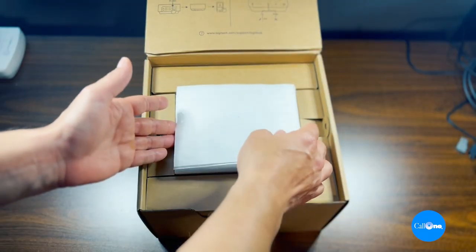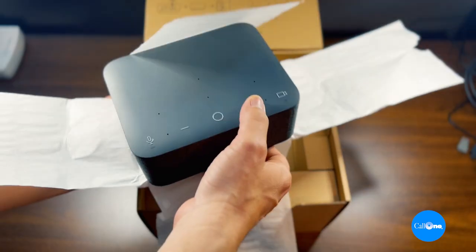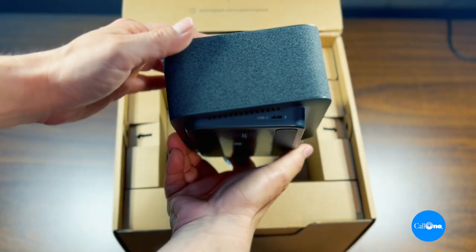What's up? Danny here with Colony, helping people do their business better. Today I'm super excited. We have the LogiDoc, and it's an absolute game changer to increase productivity in your home office. Stay tuned.